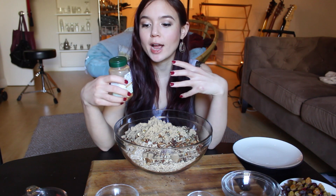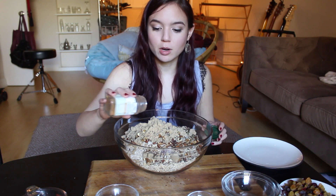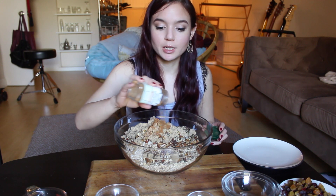I also forgot to mention you can add other flavors in — I'm gonna add a teaspoon of cinnamon. You could add some vanilla extract, or some orange or lemon zest if you'd like. Coconut flakes would also probably be really delicious.